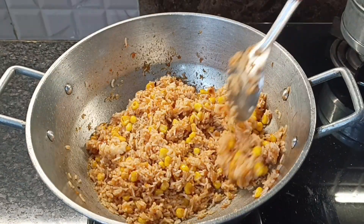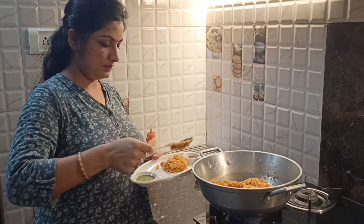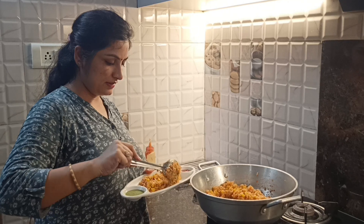This is chunky chili corn rice and it has a very beautiful color. I will taste it first. I had a green chutney and a sweet chutney to have with it, and it tasted very tasty.